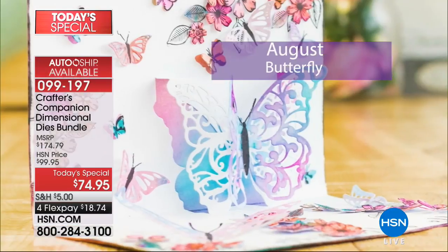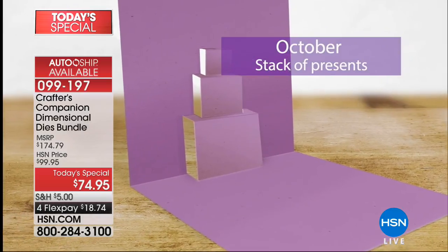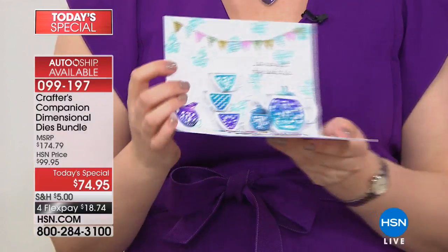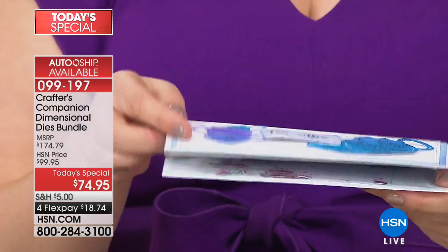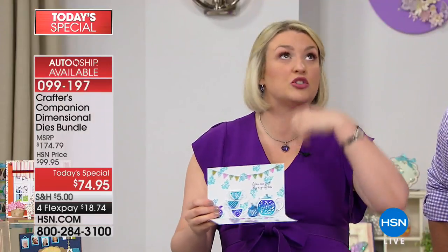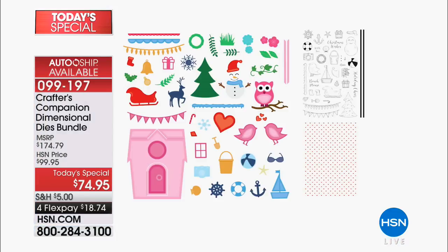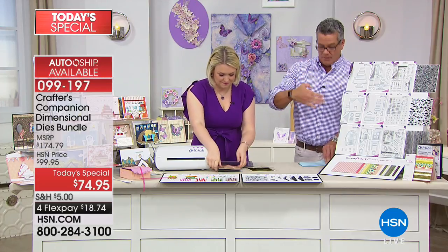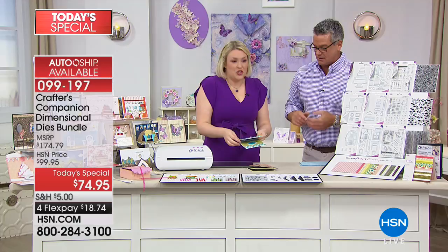Every auto-ship brings something new. The teacups and tea party design is coming in December — you can see the dimension built into all of it. Then in March there's the birdhouse, and when it's made up they're only $24.95, half price. The auto-ships come in August, October, December, and March, so you always have something to look forward to at a great price.